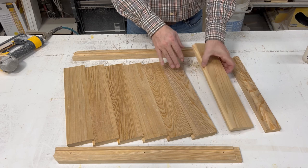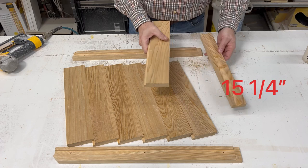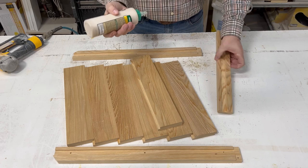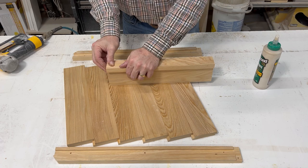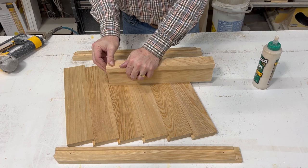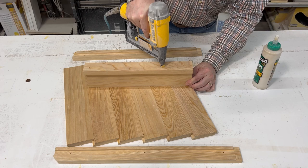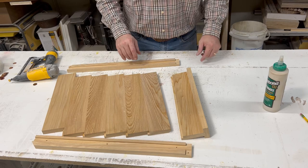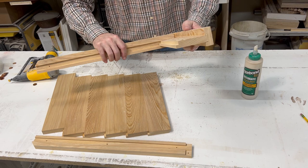So my first step in assembly, I'm going to take my back piece — it's got the rabbit on one side, square cut on the other — and lock it into my back. They're cut the same length so they should be flush on both sides. Now this is the one and only place that I'm going to use glue because you've got dissimilar grain directions and you are definitely going to have quite a bit of expansion and contraction. The glue will not do you any good in any of the other joints. I am going to put a little bit of glue between our back and our side, but not on any of the bottom pieces.